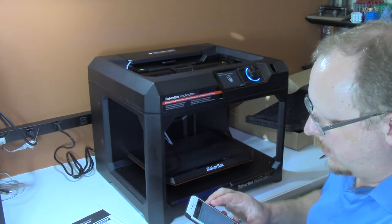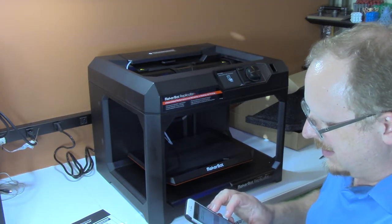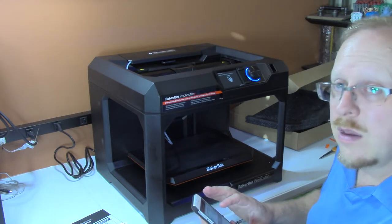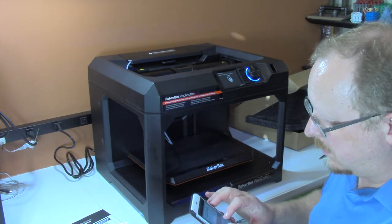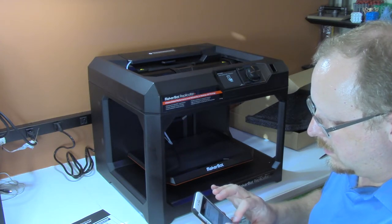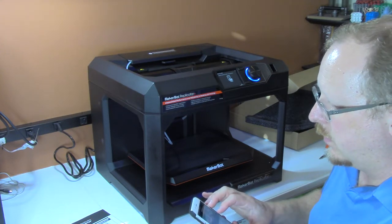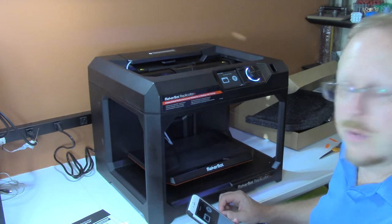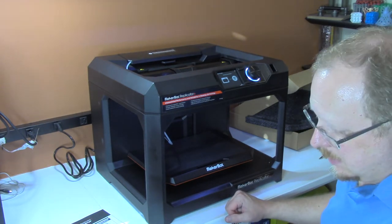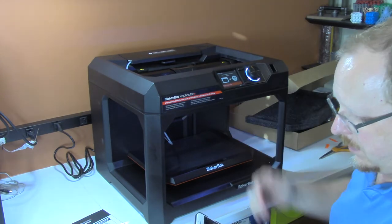Choose a Wi-Fi network. This one's going to be complex because my Wi-Fi SSID is hidden, so I won't tell you what that is. I always hate doing this because I have one of the longest passwords for my home Wi-Fi network. Now it's connecting and it is connected — I got it all right on the first try.